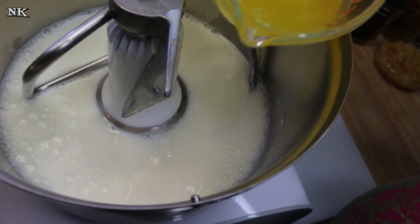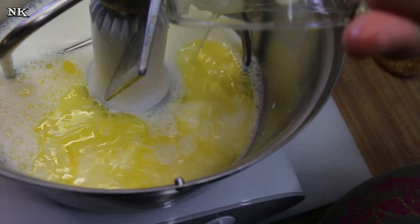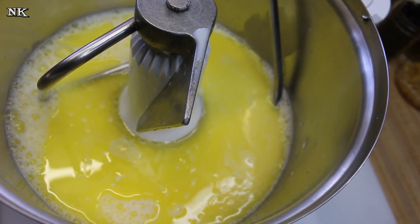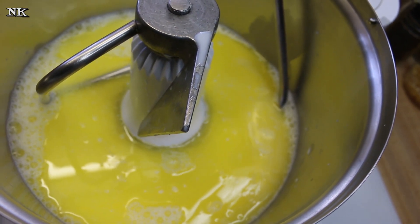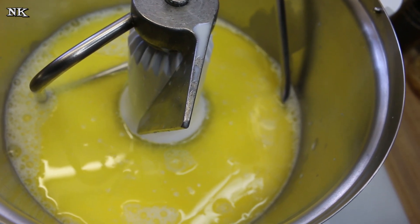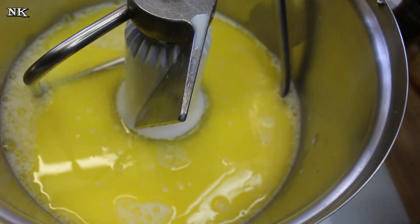I have a stick of butter, melted. Just remember I'm making a double batch because I'm gonna be taking this to church tomorrow — this is going to be a Palm Sunday treat for our coffee hour. Half a cup of granulated sugar.